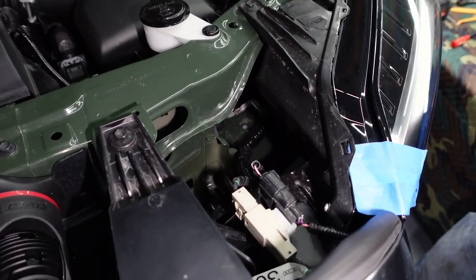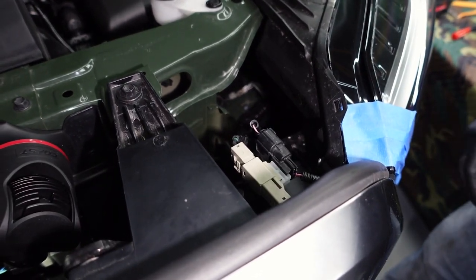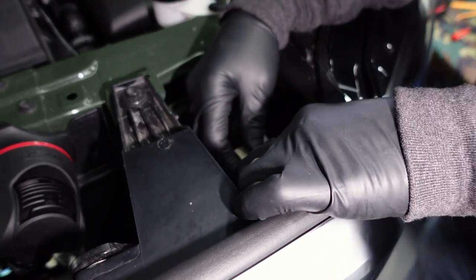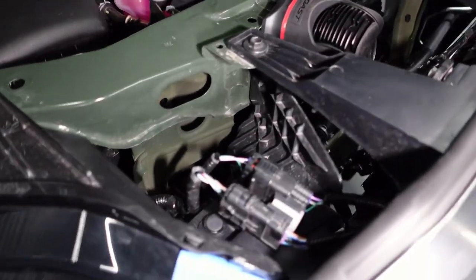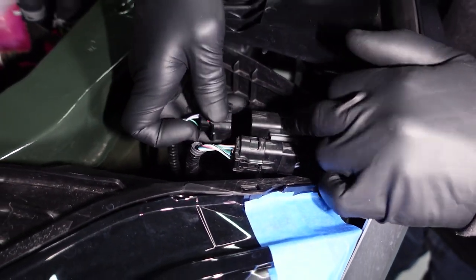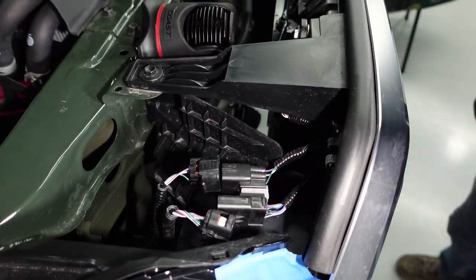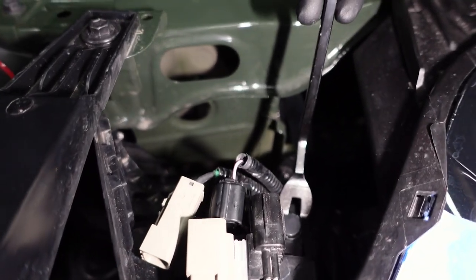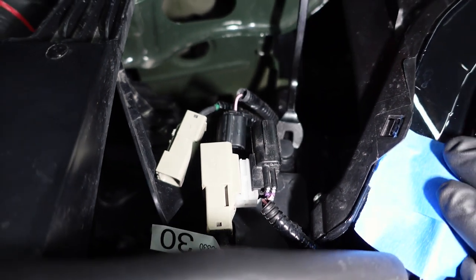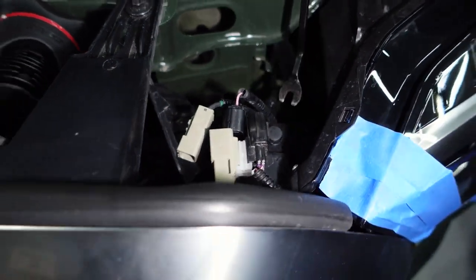So we're transitioning over to the grill removal now. The first thing you're going to want to do is take a look at these clips — there are two on each side of the grill. We're going to pop those off and transition to the opposite side; they look a little bit different but same concept. And then underneath that, there's a little clip here. We have a clip removal tool — makes it easy, pick them up on Amazon — that pops it up. Remove that, and there's only two of those, one on each side.